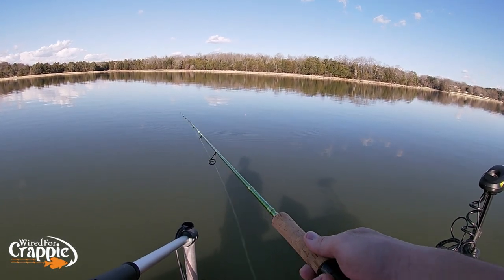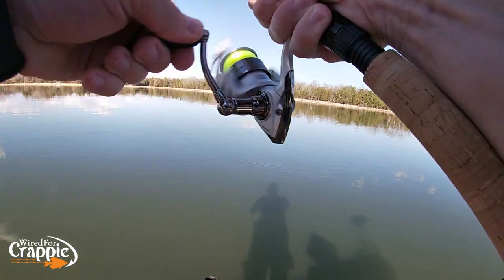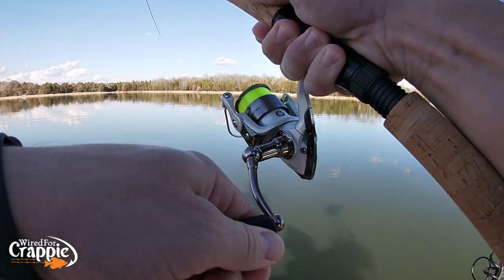Are we in the right depth? Yes sir, we are! Whack 'em! This feels like a pretty decent fish right here, guys.